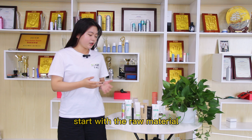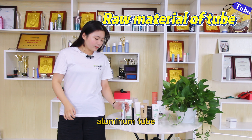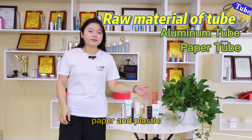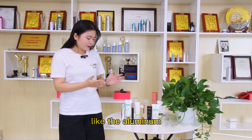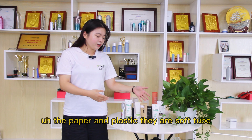Start with the raw material. We have aluminum, aluminum tube, paper and plastic. Like the aluminum, the paper and plastic, they are soft tubes.